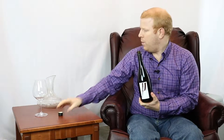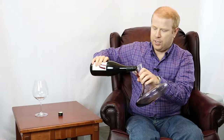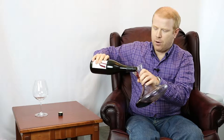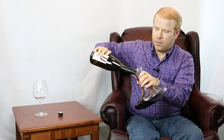We paid 65 Canadian dollars for it. At that price point we want to make sure we take care of it, so it's at a nice cool temperature right now and we're gonna decant it. We're just going to pour nice and slowly — we don't want the bottle to glug. We'll pour it down the side into the decanter and let it sit and oxygenate for about half an hour, then we'll have a glass and see what we think.